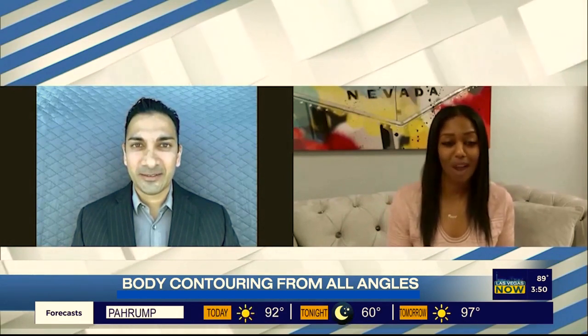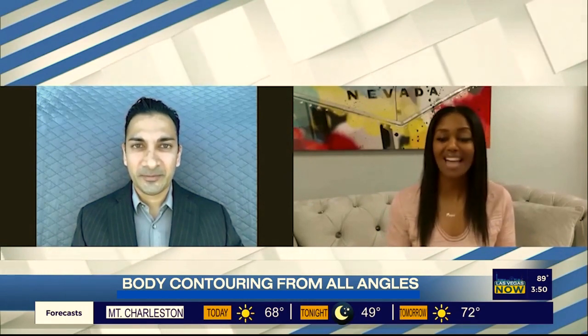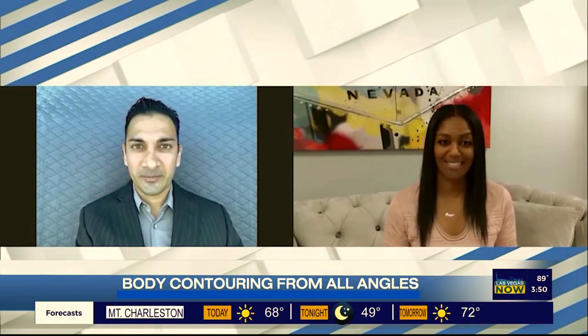Last time we talked about True Curb. You are obviously a specialist in body contouring and the Brazilian butt lift, but this time we're talking Lipo 360. What is that?